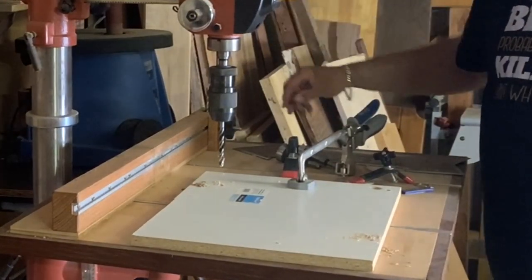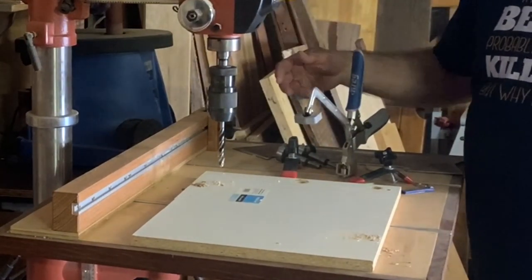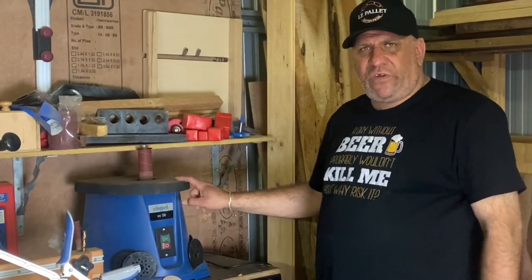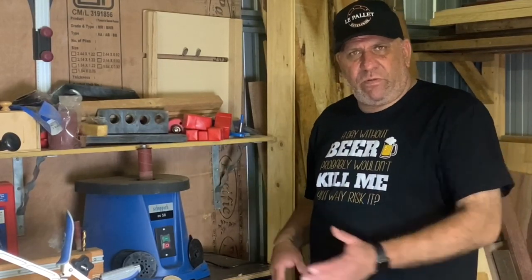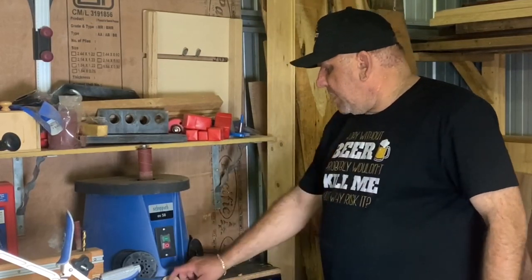Once again I've got the Kreg Auto Max, which has been one of the best things for the drill press. Over here is a Shepak oscillating spindle sander — I use this sometimes; it's good for curvature work, cleaning up, and taking a little bit of material off. Handy little addition, and once again it's mounted on something portable.